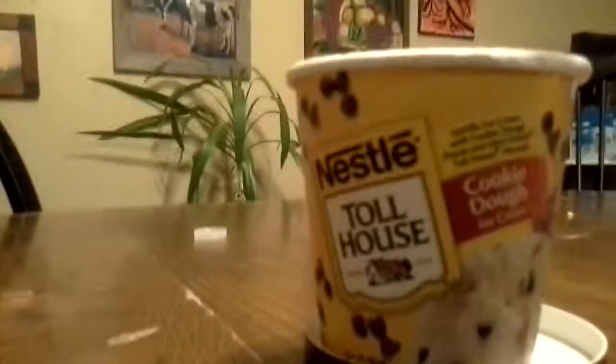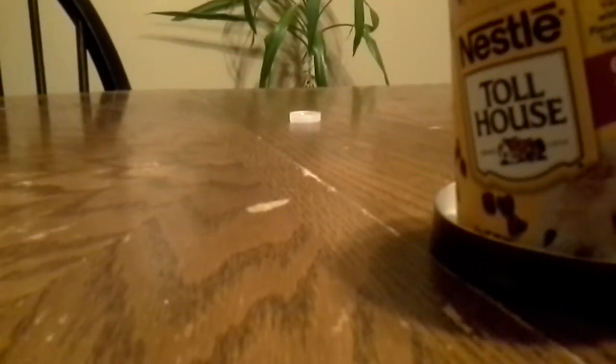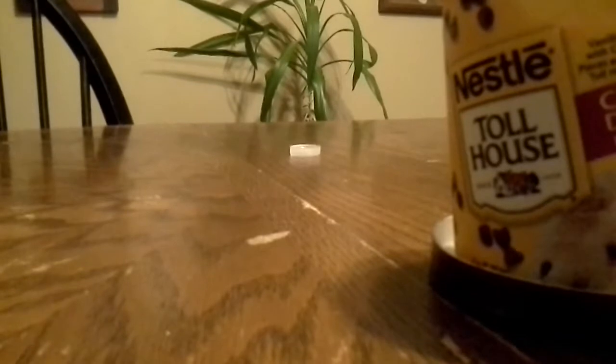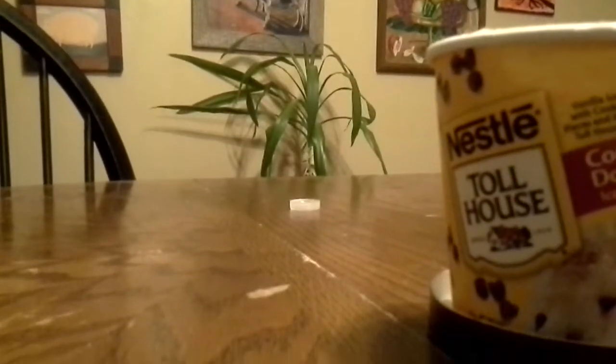I'm going to take a little bit of a bite. Hold on. Here we go. See, that's the cookie dough. Here we go. Mmm. Perfect.